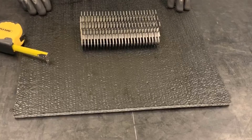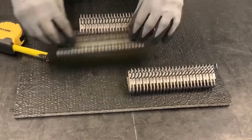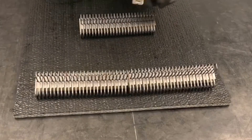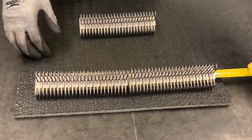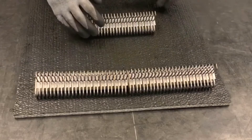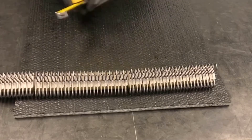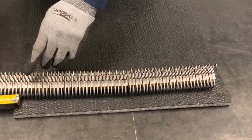Next, we're going to determine how many fastener strips we need for the belt width. We're going to lay our fastener strips across the belt, making sure we have approximately 38mm from the edge of the belt to the beginning of the first fastener strip, and then measuring on the other side.